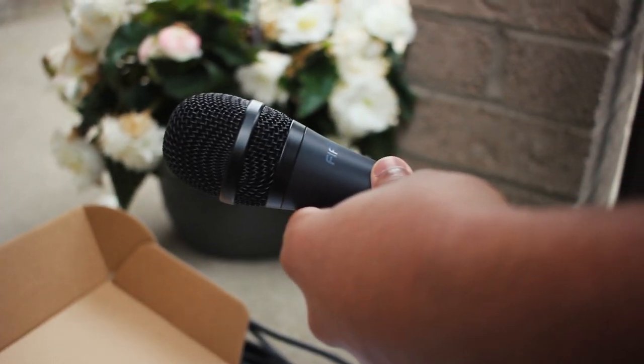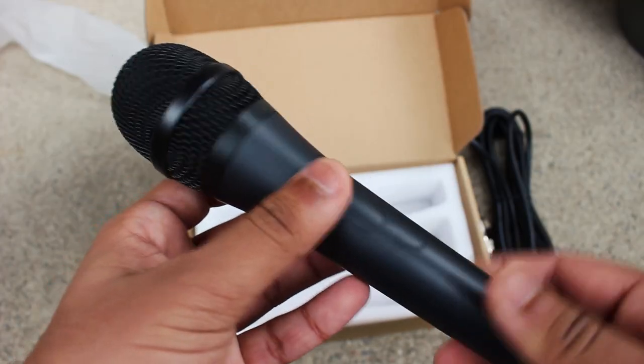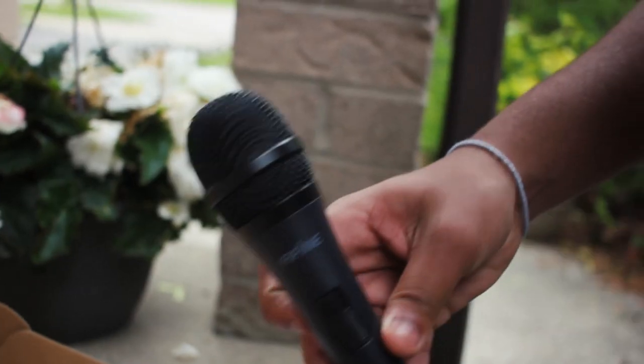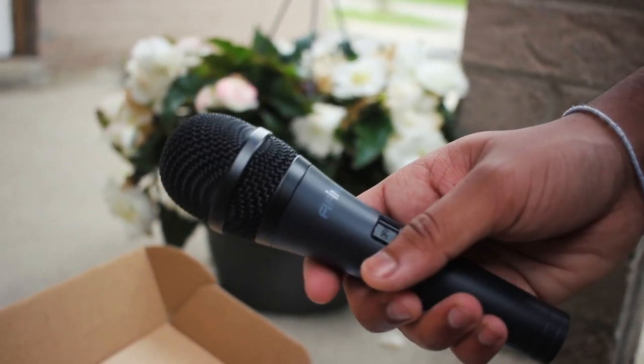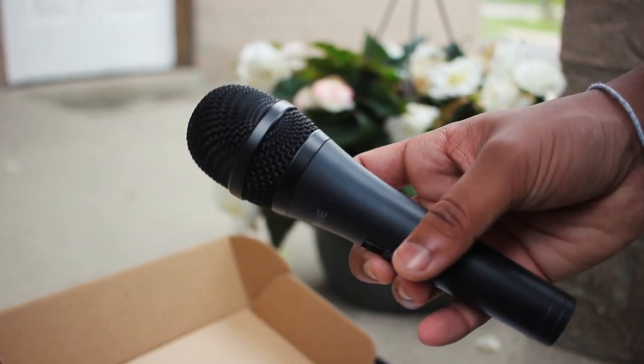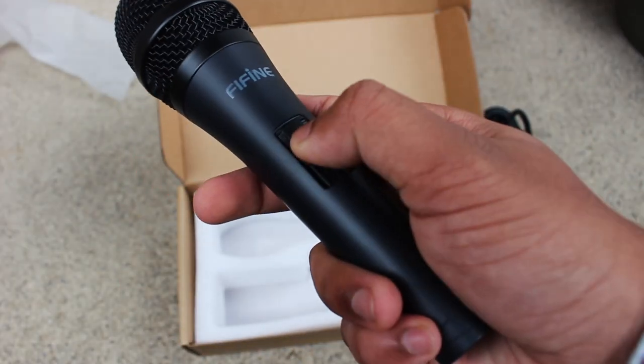This microphone uses a cardioid pattern for sound pickup. If you didn't know, cardioid mics record what is put in front of them and ignore everything else, which is why this is the obvious choice for vocal mics. The frequency response of the Fifine K6 is 50 to 18 kHz.